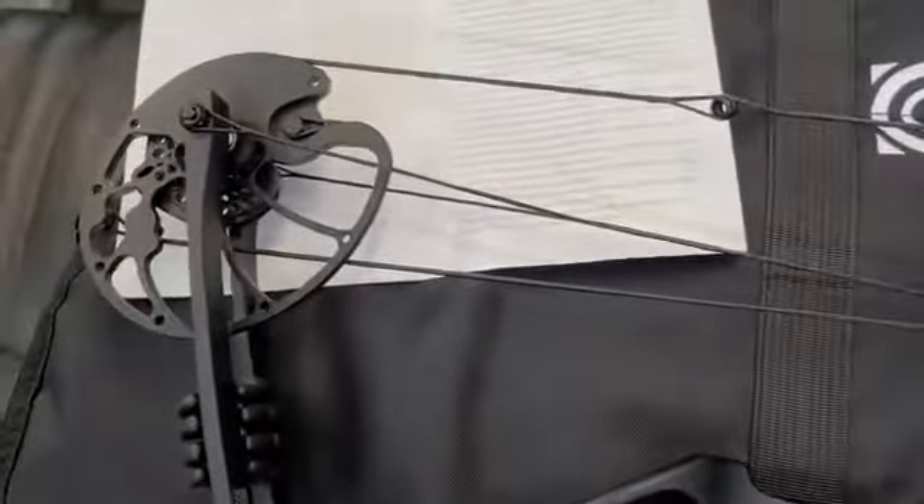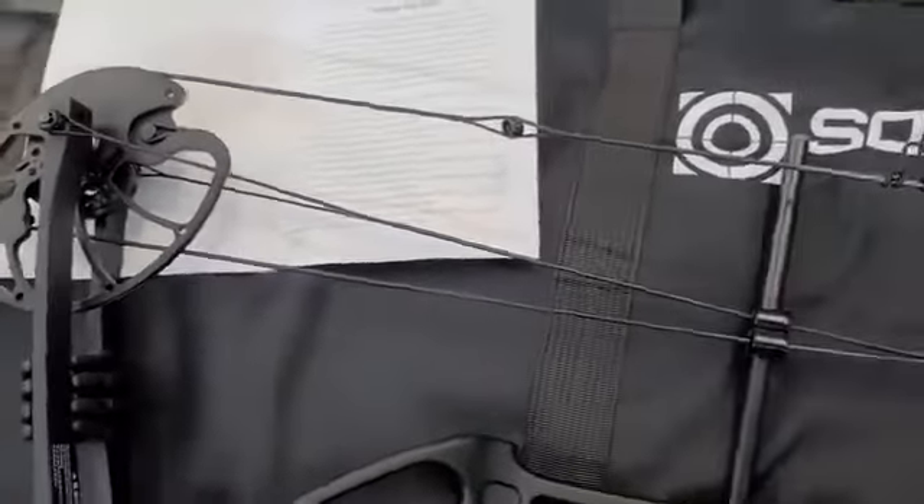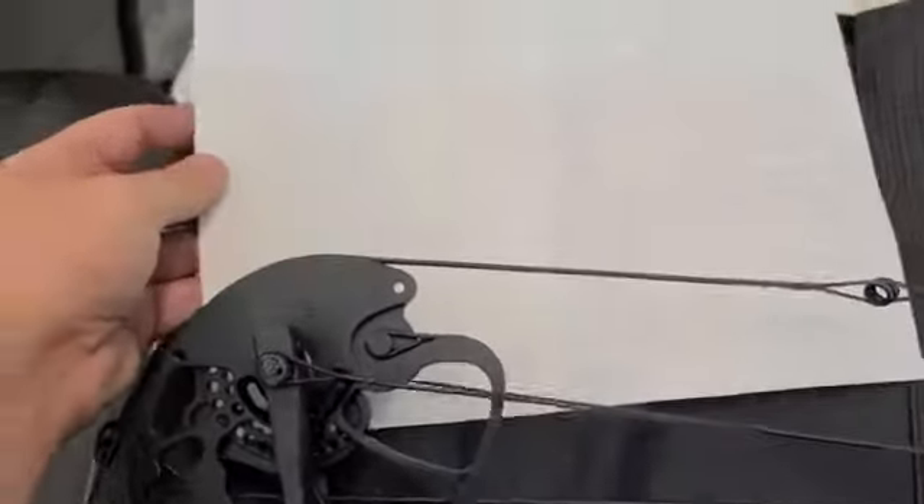Hey guys, Jeremy here from the Archery Shack. I wanted to do a quick video on how to change the draw length on the Santelita Dragon X8. One thing to keep handy is the owner's manual, because it tells you at what position the draw length is.